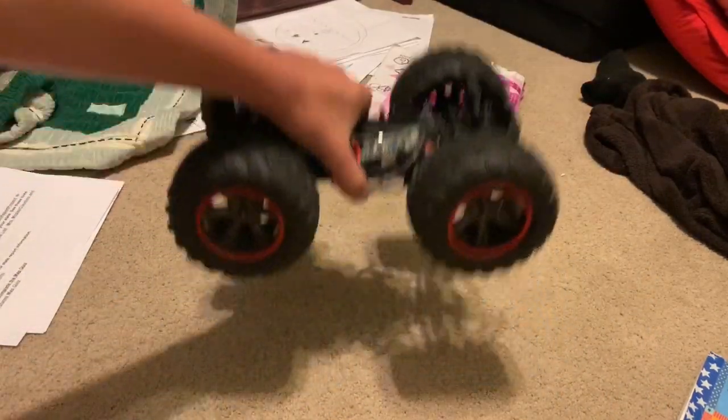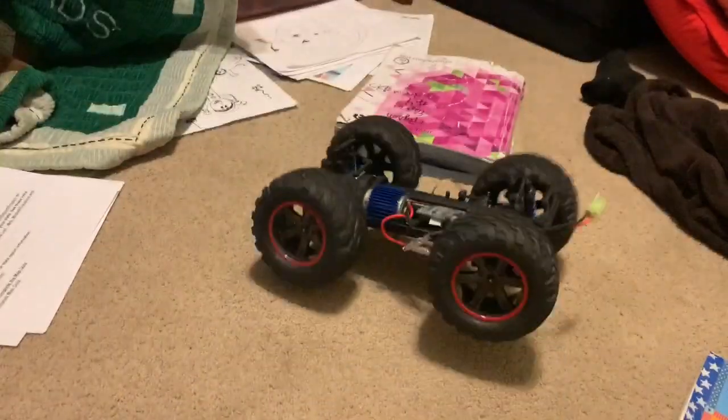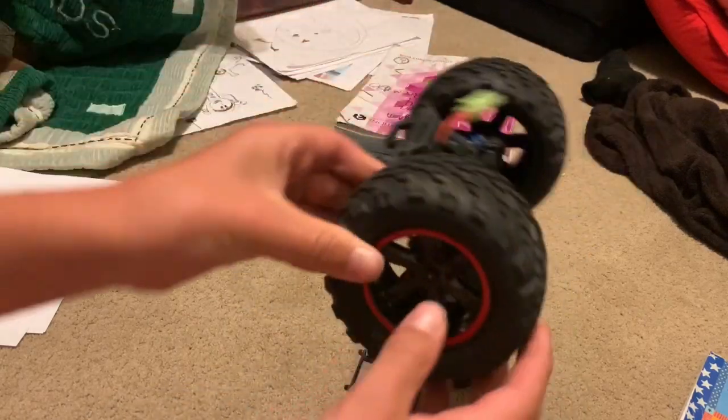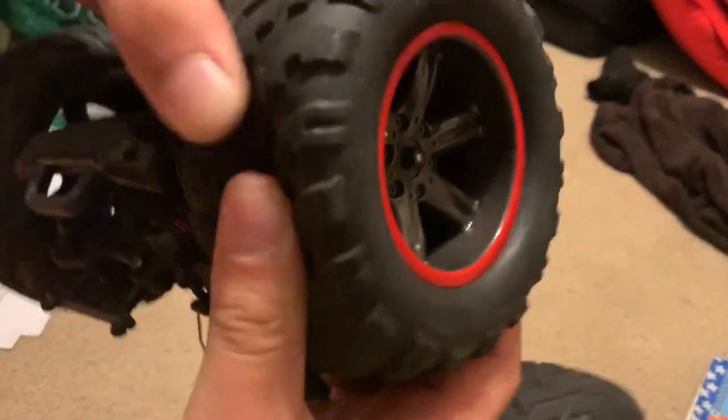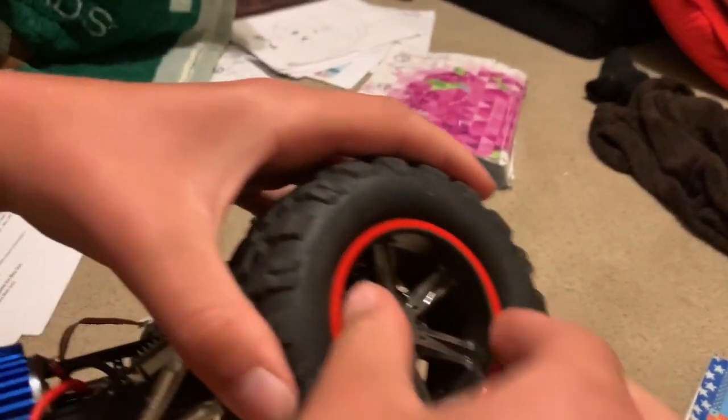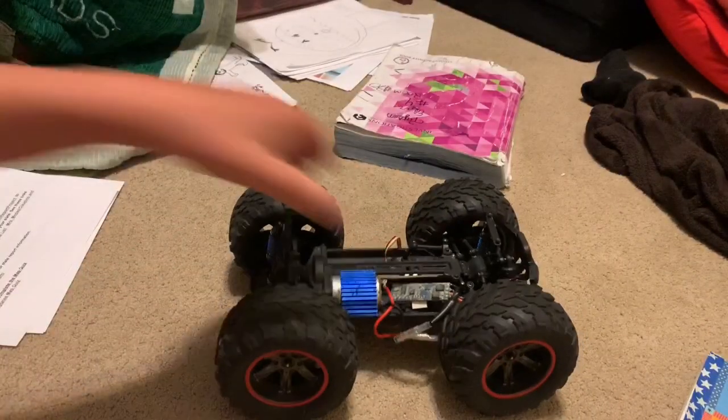He has to stop playing with the suspension — it's so much better than before, because before it would bounce around. Now it bounces a little bit but not too bad. It's kind of acting like oil-filled shocks because of the bigger tires and wheels — they're way bigger than the original ones. The original wheel and tire combined are about the size of just the wheel on this thing. Big difference.